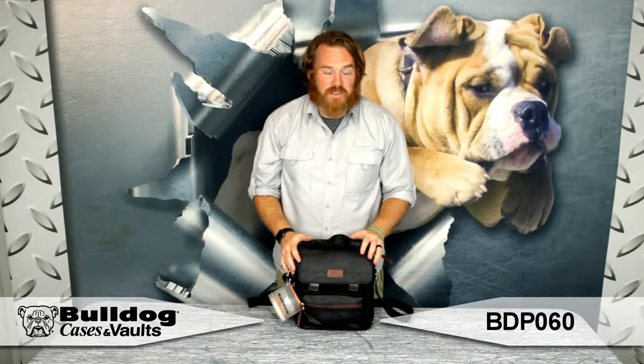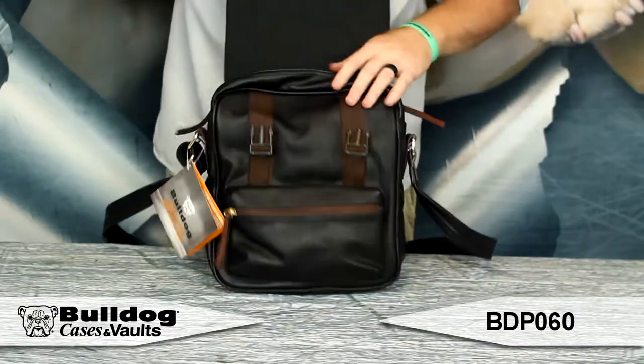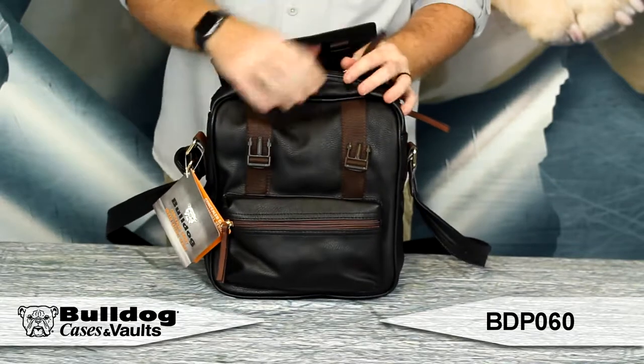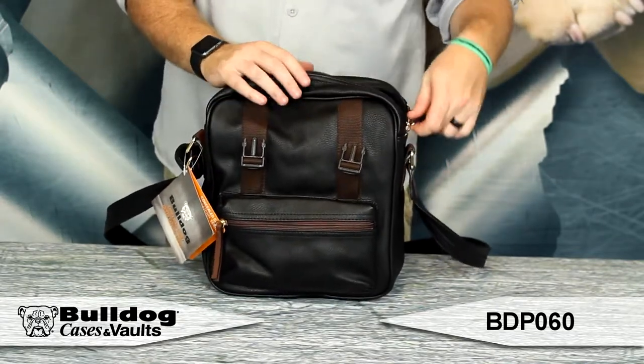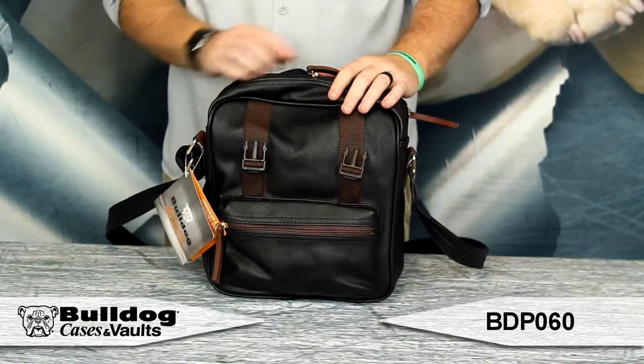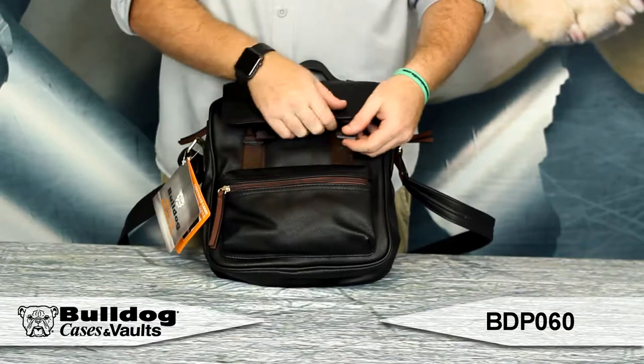Hey guys, it's Eric from Bulldog. Got a nice urban satchel for you here. You've got the clip straps here to keep everything together. Inside, you've got a padded sleeve for a tablet or whatever electronic devices you would like to put in there. It's got a nice shoulder strap that you can put across body.